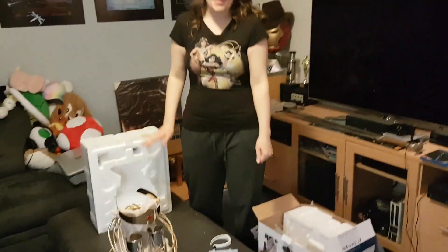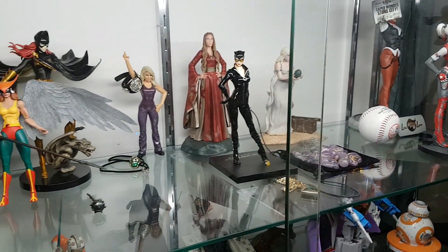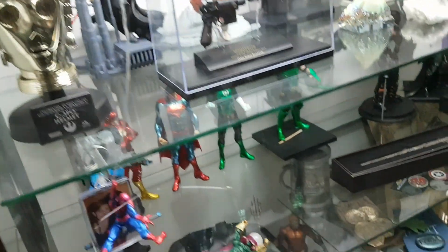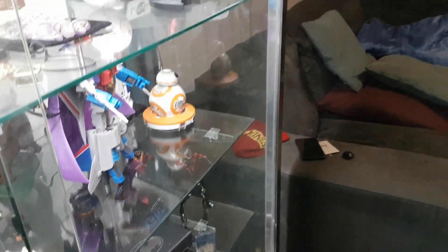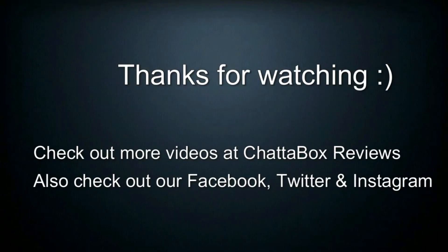Alright, thank you so much for watching. We're going to put this in our cabinet with all that other stuff. And I'll probably maybe whip it out for when Supernova come back down. We'll do a video on everything eventually. But thank you so much for watching. Bye! Thank you so much. Let's get back!